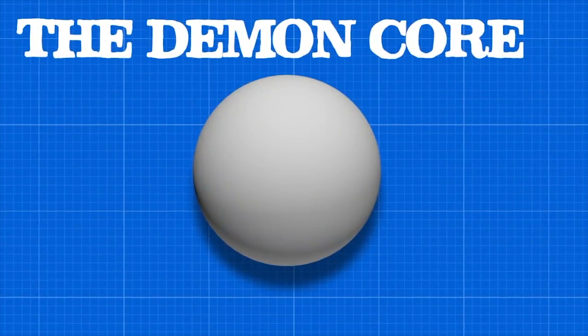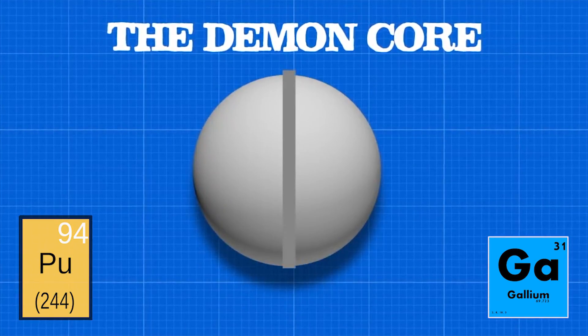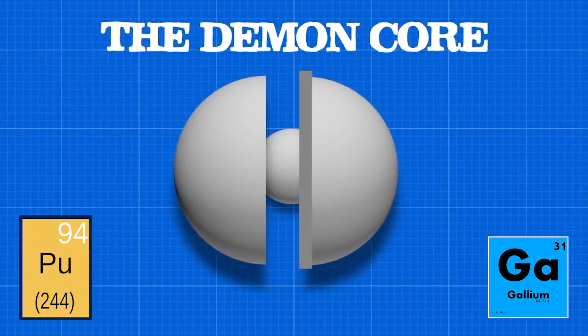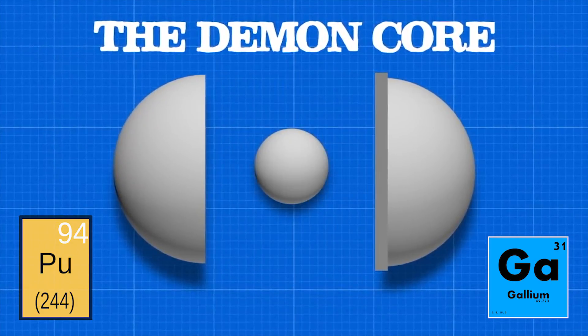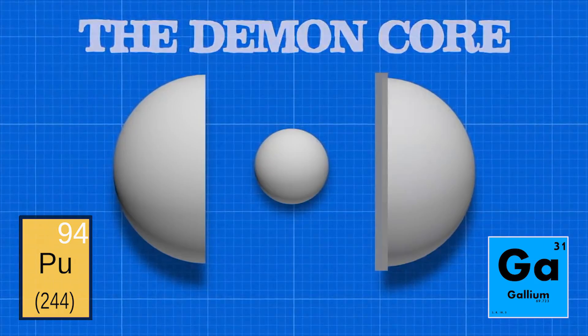The Demon Core was designed with a small safety margin of only about 5%, to ensure that it would detonate in the event of its use. The 14-pound radioactive sphere consisted of two plutonium-gallium hemispheres and a center ring designed to keep neutron flux from jetting out of the core during the implosion. This design maximized the destructive power of the bomb core.